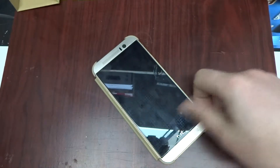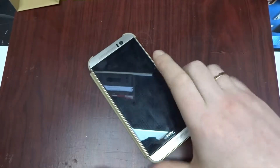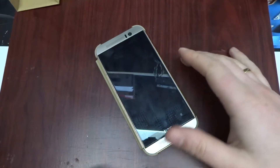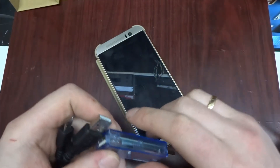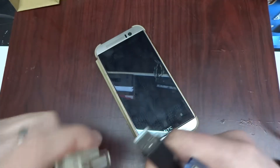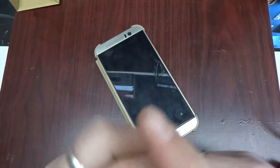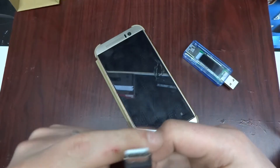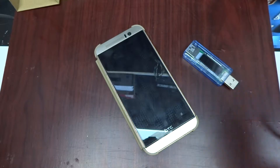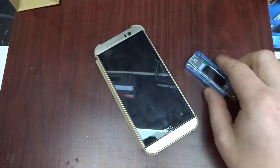Greetings. When I was doing the previous video I thought I'd demonstrate how adaptive fast charging works. I've got an adaptive charger here and a phone that supports Qualcomm fast charge 2.0 or 3.0 or whatever that is.